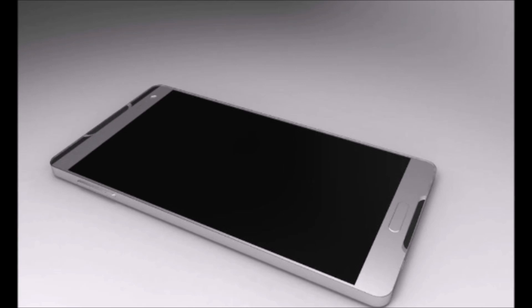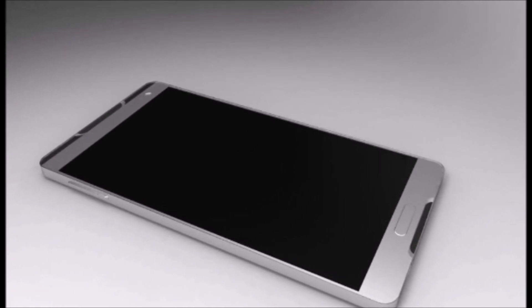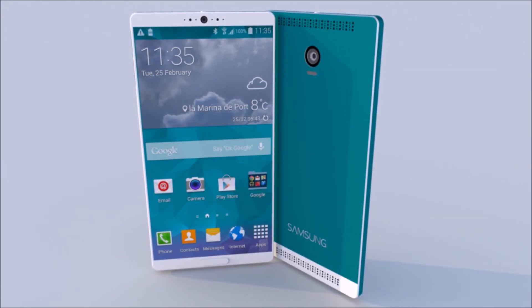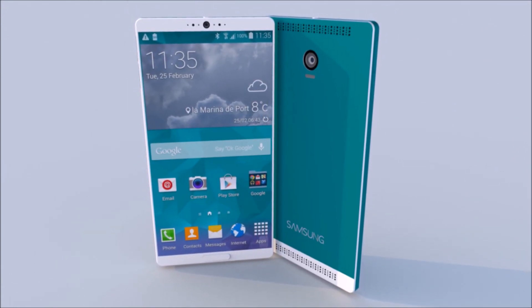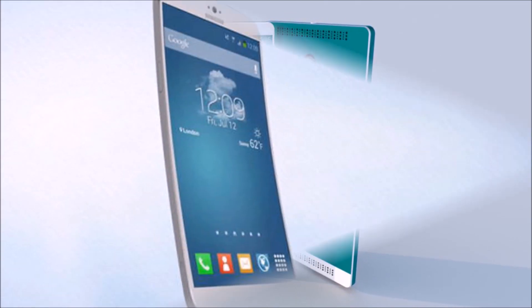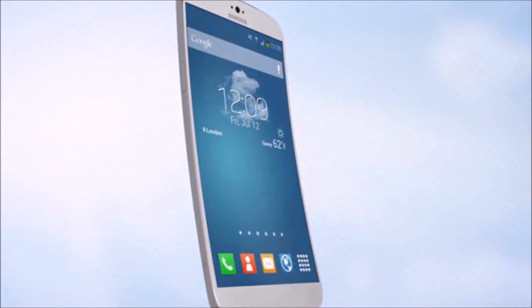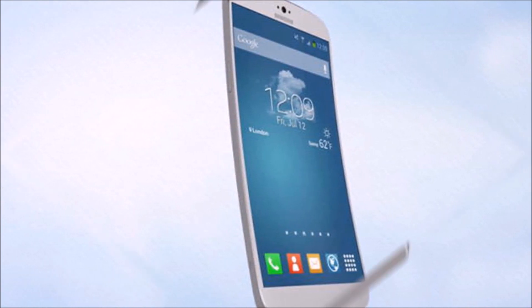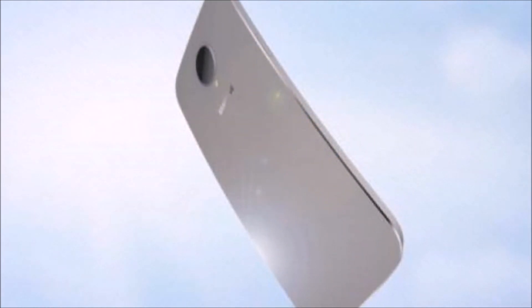The Galaxy S6 is expected to launch sometime in 2015. According to rumors, Samsung has already begun to design prototypes and models of their upcoming smartphone, and it will begin production sometime in late 2014 or early 2015. That would indicate about a yearly release cycle from the Galaxy S5 to the Galaxy S6, which makes sense because that's what smartphone manufacturers generally do.